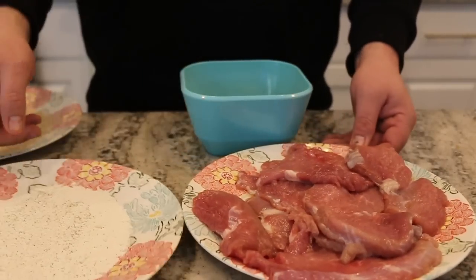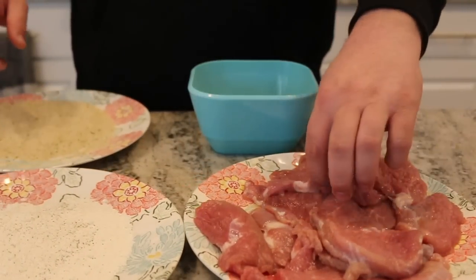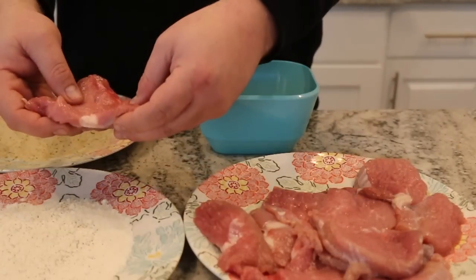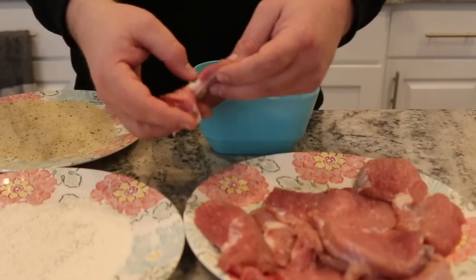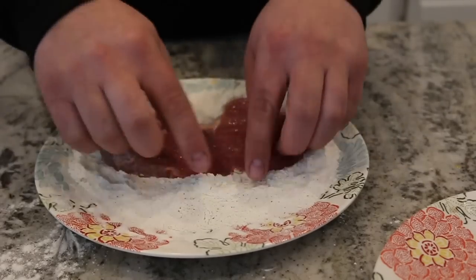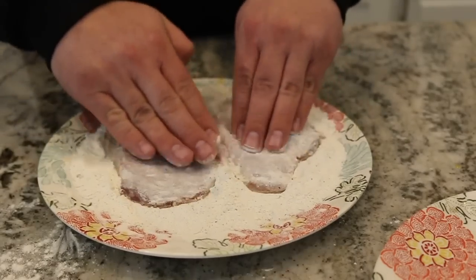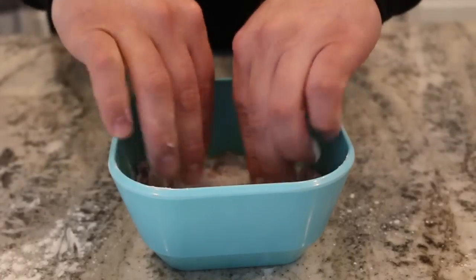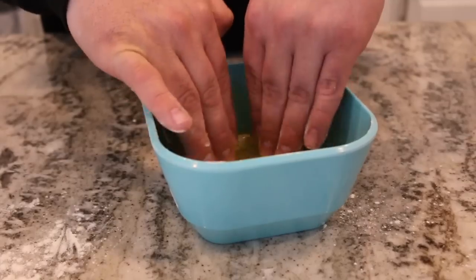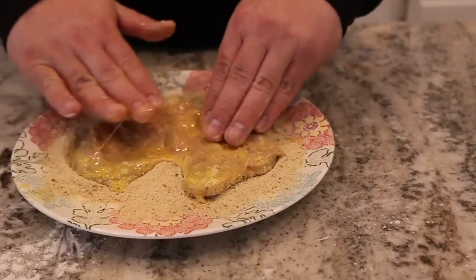We have our egg, we have our flour, and we have our breadcrumbs. I think a lot of people make the mistake — they take their meat, whatever meat they're using, if they're breading it, and they go egg and then flour. The secret is, and my grandmother taught me this, is you actually wanna go flour first. Pat that down. And then you wanna go to your egg, your egg wash. And then since we're using breadcrumbs, we're gonna go right to the breadcrumbs.